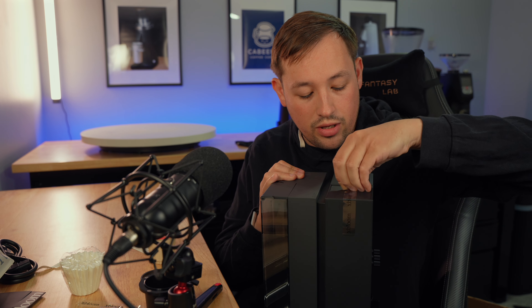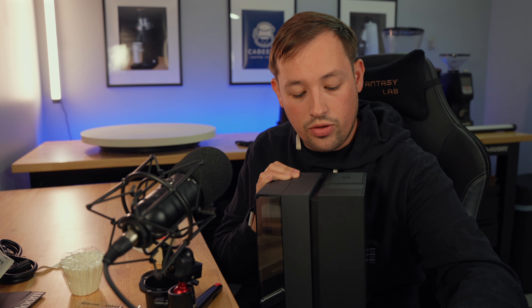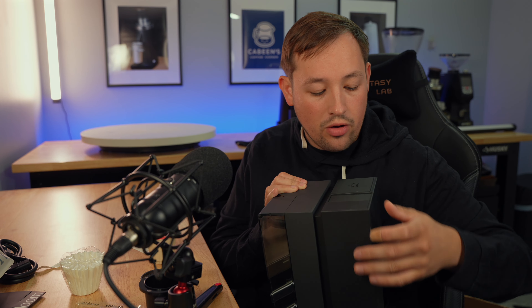From what I've heard, you can get about two single-serve cups out of this water tank. On this side here you have a built-in grinder. You simply just slide this top piece, pour your beans in, and it will grind for you.